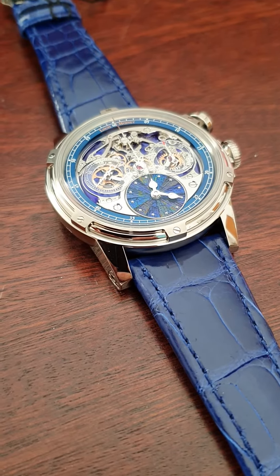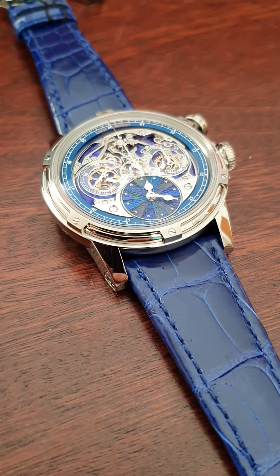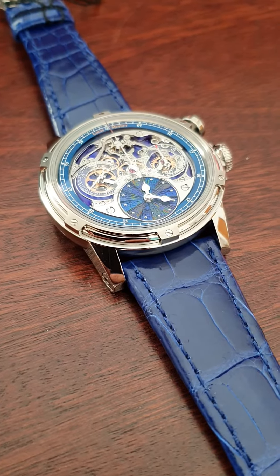Welcome to watchesandart.com. We're presenting to you a unique piece today. This watch was made by Louis Monet. The model is called the Memoris.